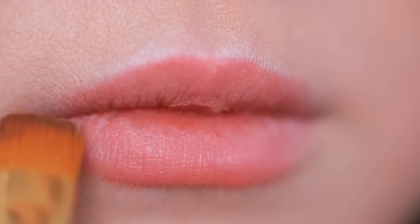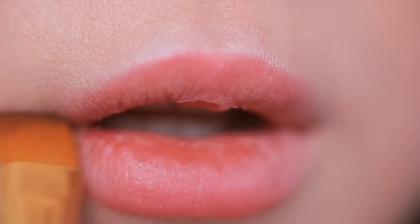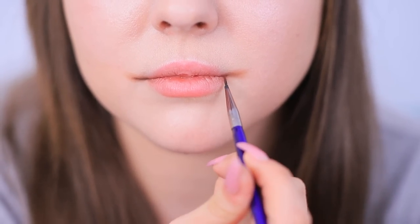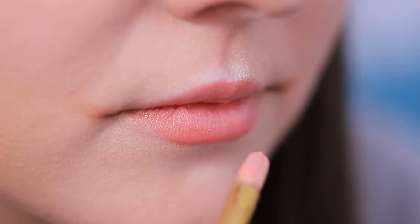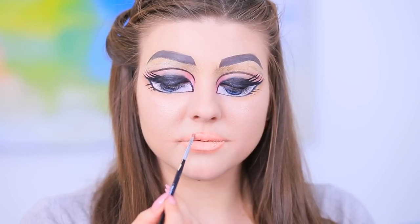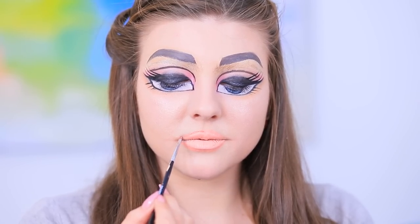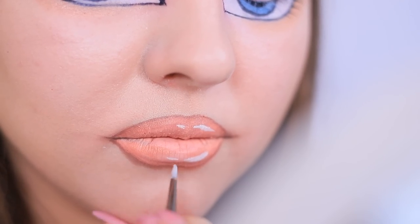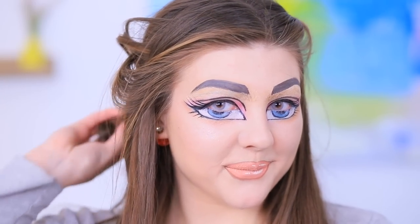Color the eyebrows with gray face paint. Make the lips wider with eyeshadow and define them using a thin brush and face paint. Coat the lips with light face paint. Make a new lip contour with darker face paint. Add highlights so they look more 3D. Undo your hair and style it just like the doll's. The Bratz transformation is over!